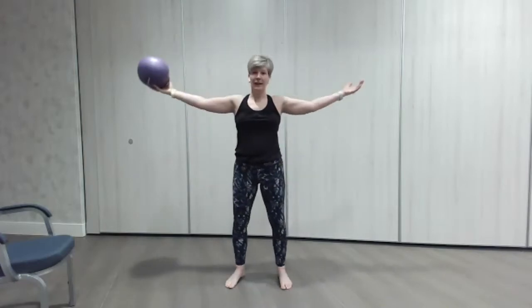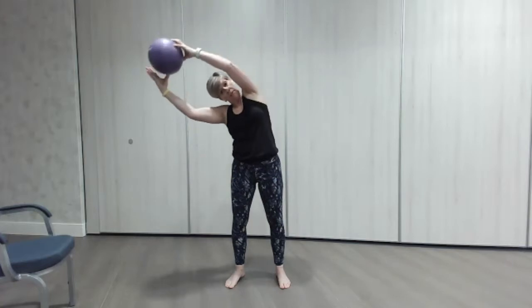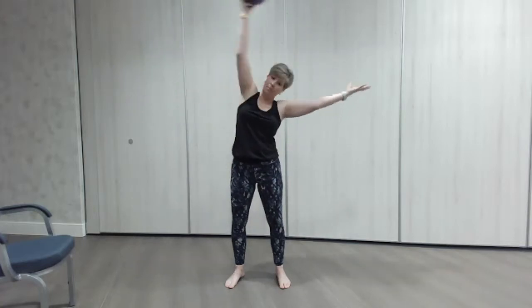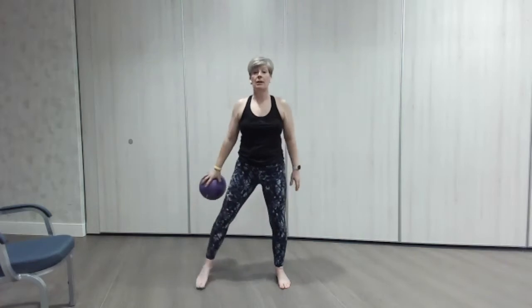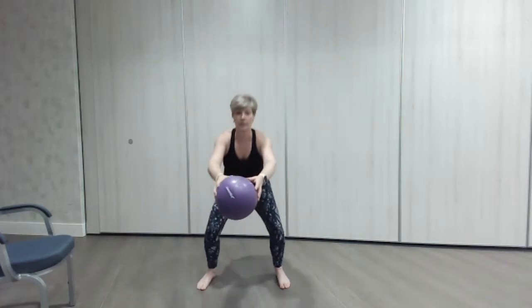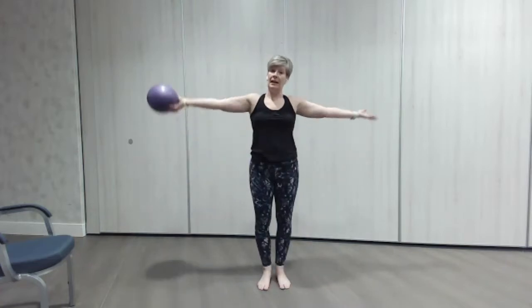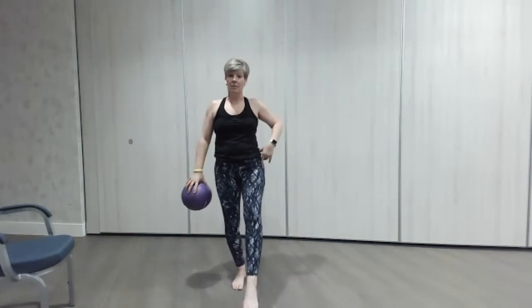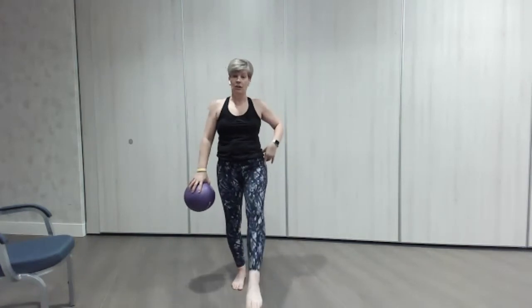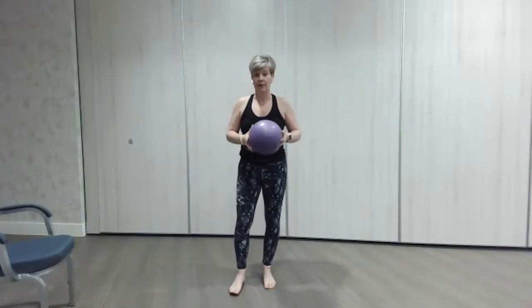I'll show you the next move — it's going to be over the top where we do a little lean and pass the ball over the top, then go into a step to the side squat, back up, step to the other side, squat, back up, then repeat. In between, we're going to do a little tap to the front, practicing balance. If you want your chair handy for a little bit of support you can grab it now.